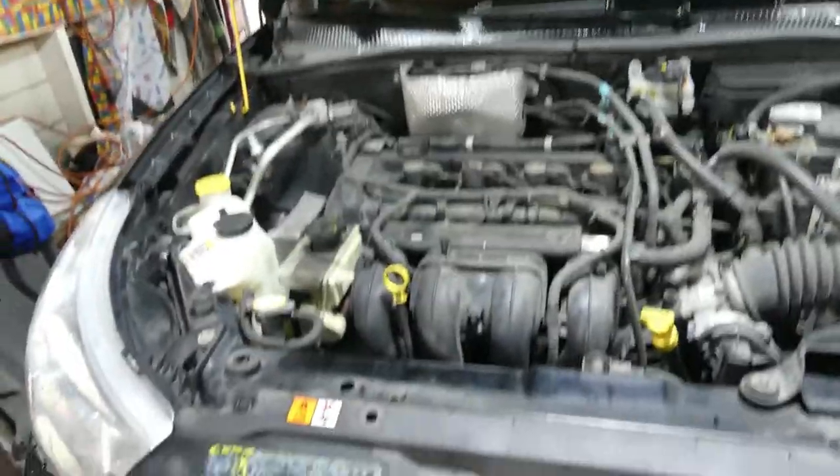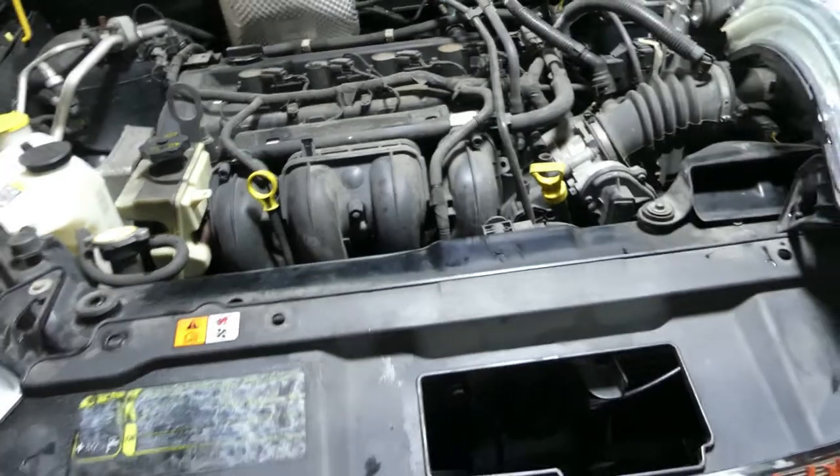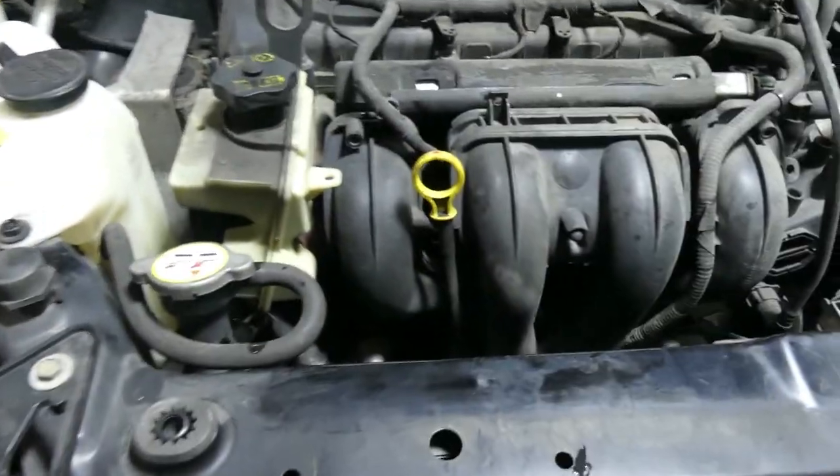This is a 2010 Ford Focus. The complaint on this car is a coolant leak underneath. The way I diagnose this and check where the leak is coming from, I'm using a pressure test.